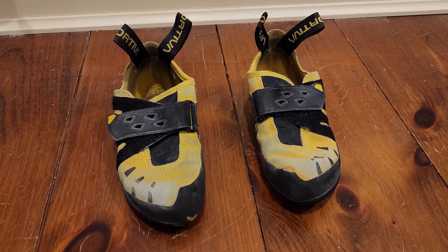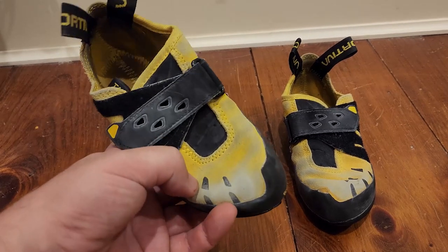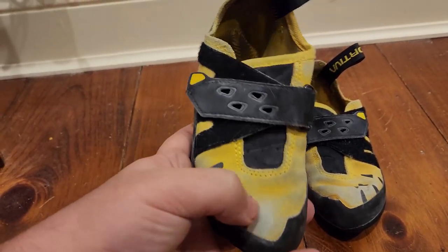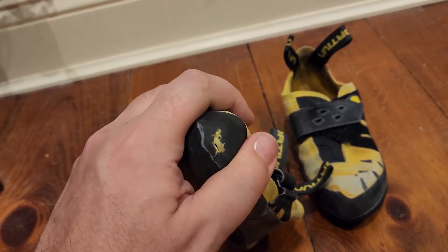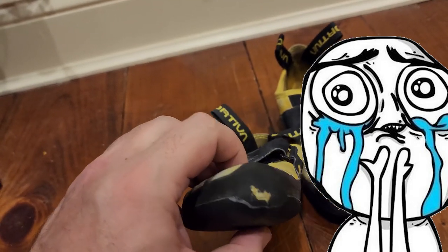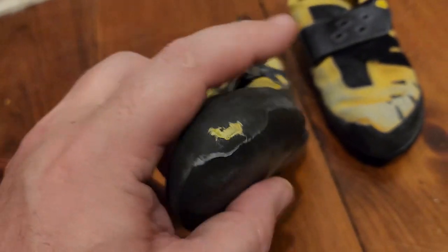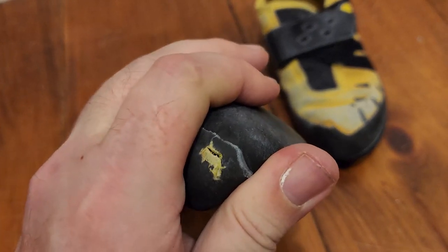I have to say I am pretty disappointed. The first thing you can notice is the dye of the yellow shoes is worn out — this is not chalk, this is just fade. But most disturbingly is the hole in the toe. That's after just two and a half months of climbing.